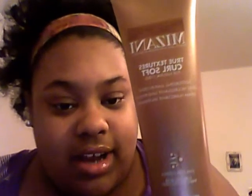I'll start with the Curl Sauce first — if you guys can see that. So I used this basically just straight after I washed and conditioned my hair. It's kind of like a leave-in cream, and it's something I used for my Bantu Knot Out. I just put it on and I really didn't put anything else on my hair.